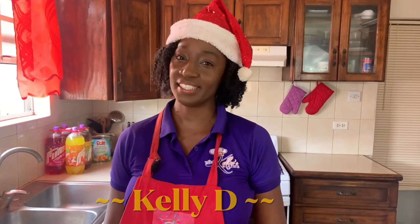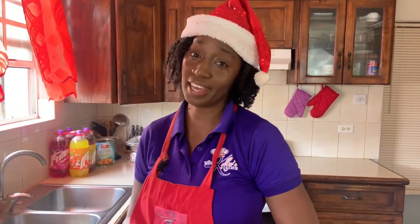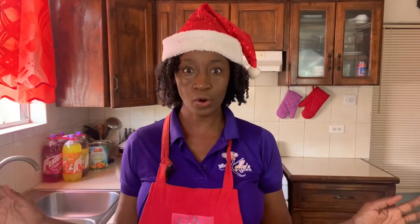Hi everyone, I'm Kelly D and it's Christmas time, one of my favourite times of the year — a time where you can connect with your friends and family over good food. This year, after returning from church, my family and I are getting together for a big family lunch, and I'm really looking forward to connecting with them. One of the dishes I am making this year is baked fish with an amazing sauce. It is so good, but I don't intend to be spending all Christmas day in the kitchen, so I'm going to prepare some items beforehand to make it easier on that day.